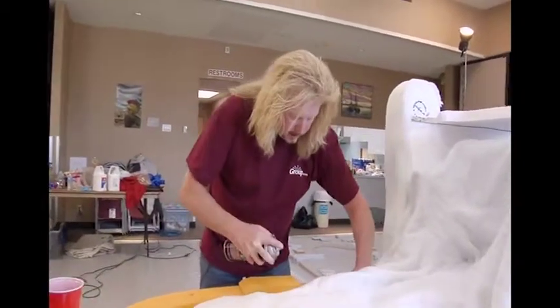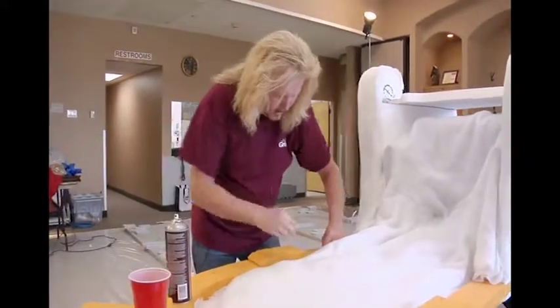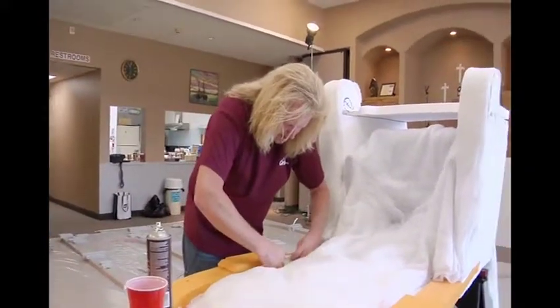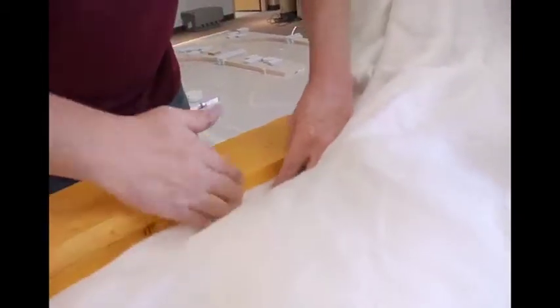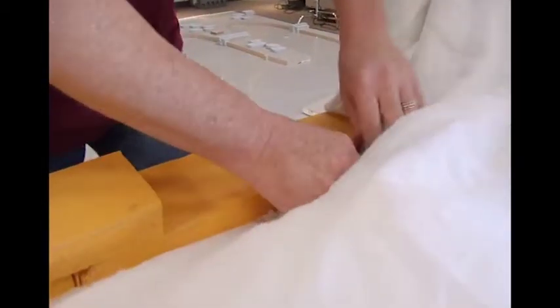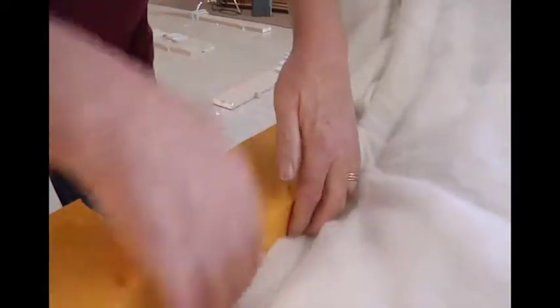Around the edges I want to keep it really clean and neat, so I'm just spraying around the corner and stretching the batting so I have this nice overall look and feel. Then I'm just tucking it down in here to keep it nice and neat.